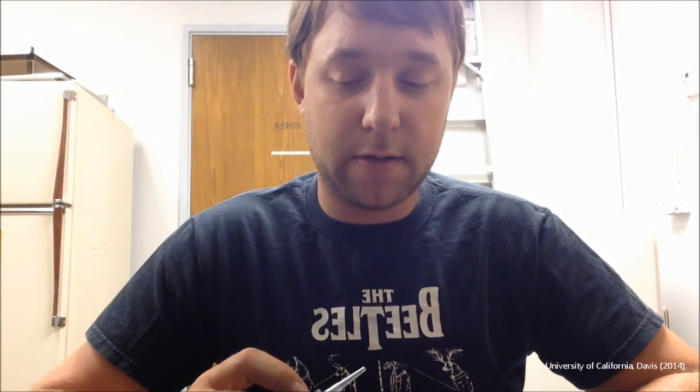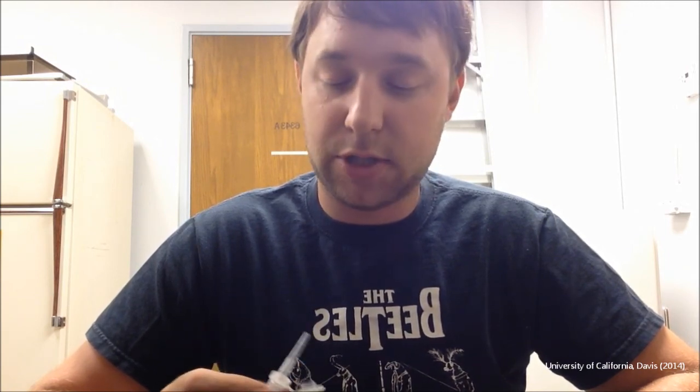Thank you for watching. My name is Danny Klittich. I'm a graduate student at the University of California, Davis in the entomology department in the Pirella lab. I hope you enjoy your aspirator — please follow the link below to find a PDF with instructions and diagrams, and please share widely and enjoy my other videos. Have a great day.